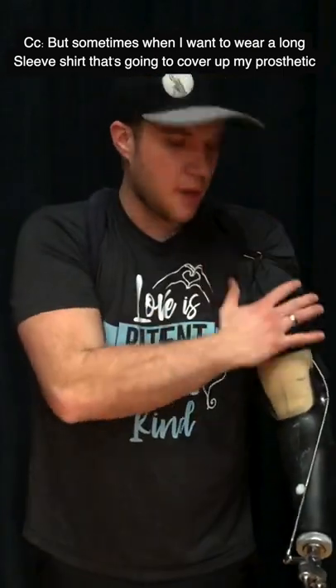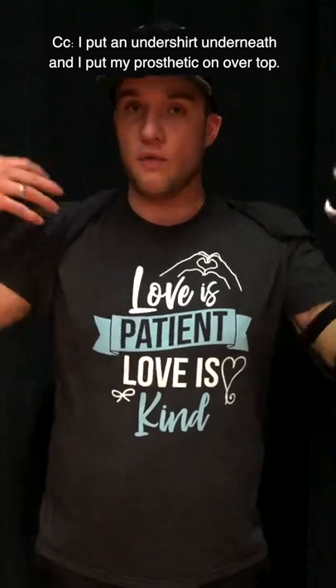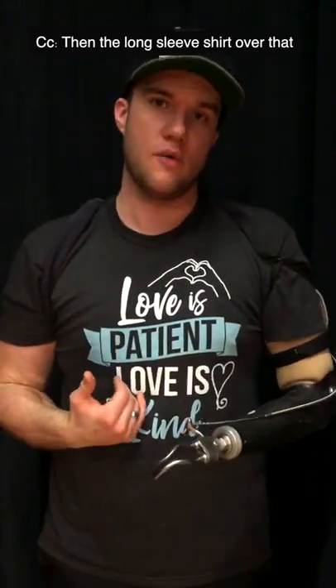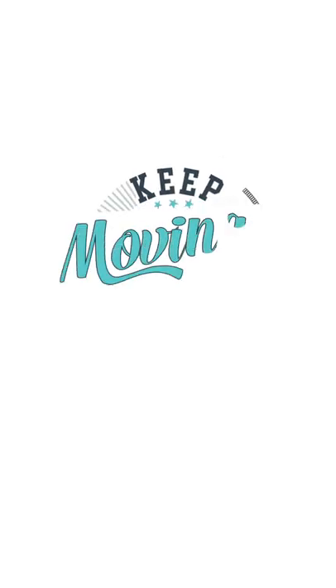But sometimes when I want to wear a long-sleeve shirt that's gonna cover up my prosthetic, I put an undershirt underneath, then I put my prosthetic on over top, and then the long-sleeve shirt over that. So now you know. This is Captain Hook, and always remember to keep moving forward.